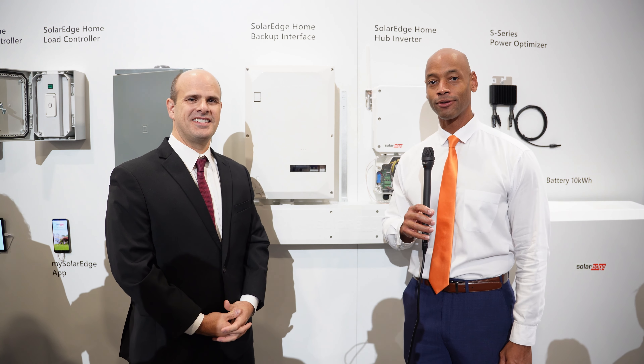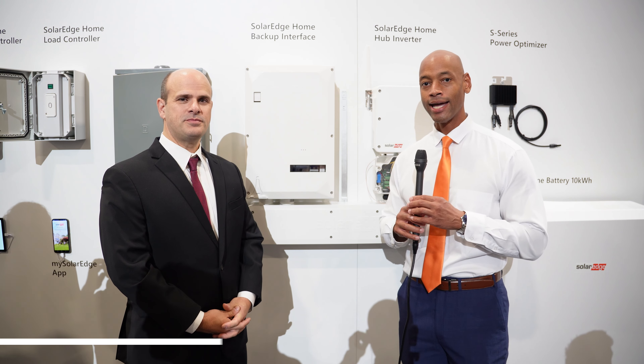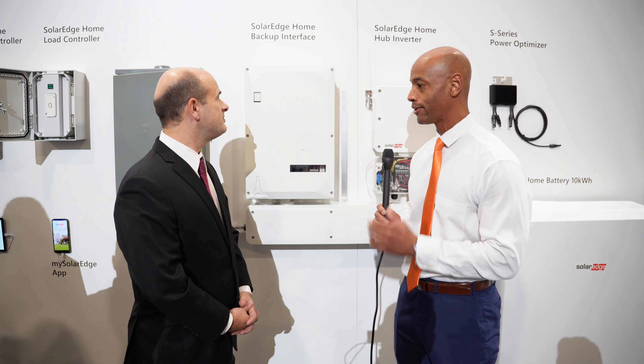Hi everyone, Joe Ordea here for Solar Surge. Today we're coming back to you from RE Plus, the International Solar Conference here in Las Vegas. I'm here again this morning with Chris Thompson, Vice President of Product at SolarEdge, and we're looking at the new SolarEdge Home Hub inverter system.